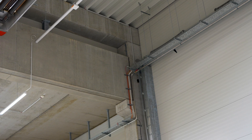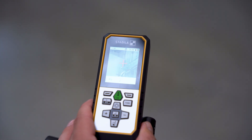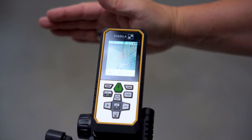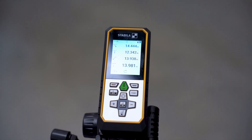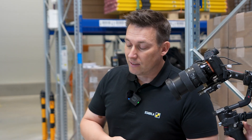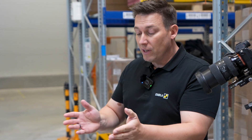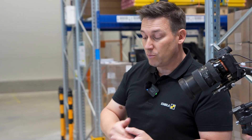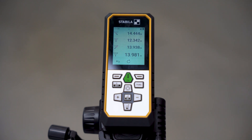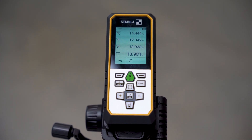Then we measure to the last point — the device also shows me again where I need to measure. Again using gesture control. The device now shows me which measurement values we have: from our point above it was 14 meters, to the center it was 12, and all the way to the right it was almost 14 meters again. The beam has a total length of about 13.9 meters.